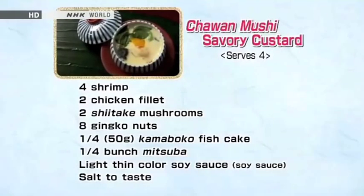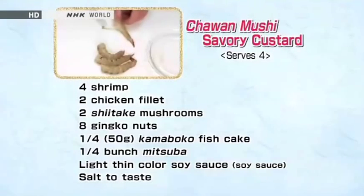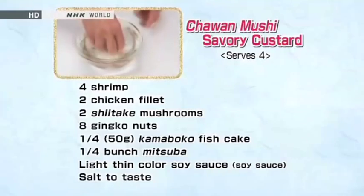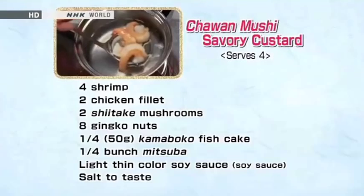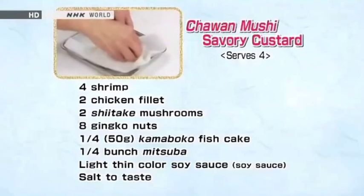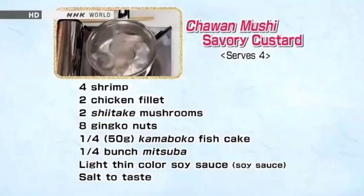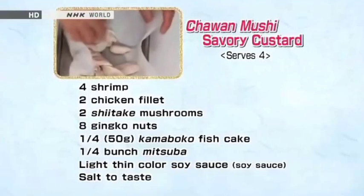Let's review the cooking methods we learned today. For preparing shrimp, peel them and devein with a knife. Rub with salt to remove the odor. Wash off the slimy film with water. Blanch the shrimp in hot water for 10 seconds and bathe in ice water. Dry with paper towels. Remove the sinew from the chicken fillet and cut into bite-sized pieces. Blanch in hot water for 10 seconds until the surface becomes opaque. Bathe in cold water and dry with paper towels.